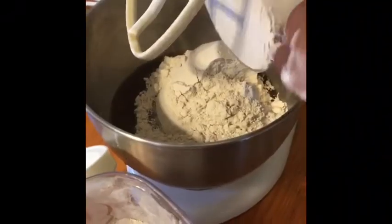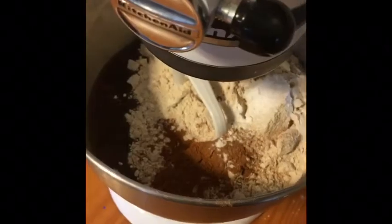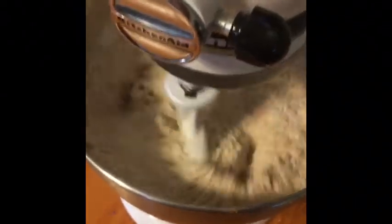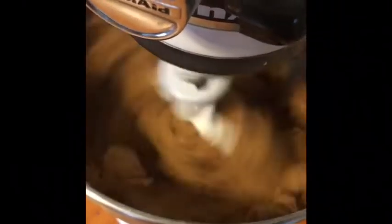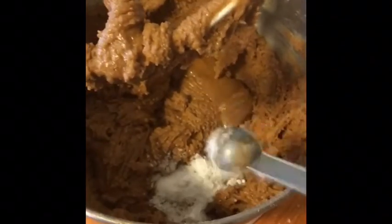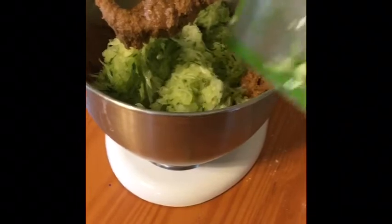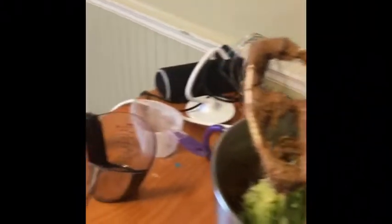Three cups of all-purpose flour, one teaspoon of ground nutmeg, three teaspoons of cinnamon, and one teaspoon of baking powder. Don't go to high speed right away because of the flour — go slowly. One teaspoon of salt, one teaspoon of baking soda. Put in the zucchini. Now it says to add one cup of chopped walnuts, but I don't really want to, so I'm just going to go with this and let's mix it.